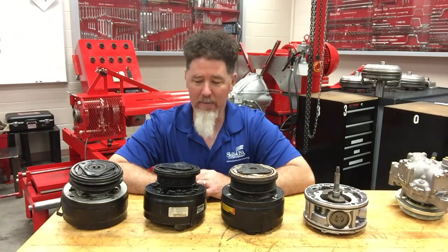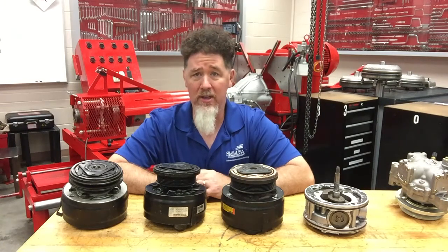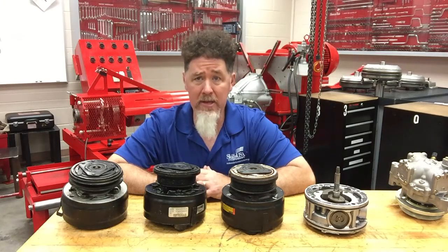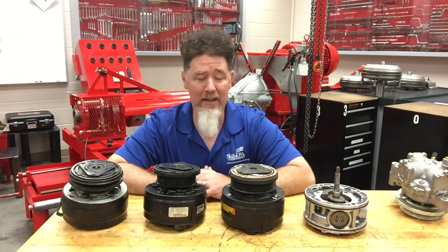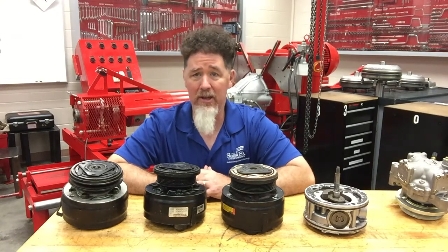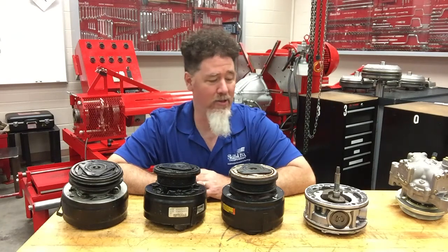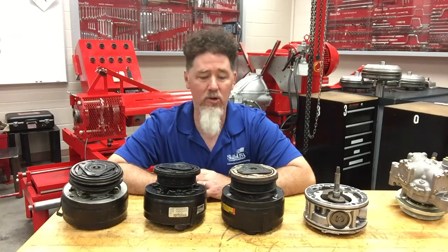What AC compressor are we talking about today? Can anybody guess? It's the radial compressor — it's called the R4, the radial four compressor. This is a piston-style compressor that GM used a lot in the 80s. We don't tend to see it much anymore, but if you have a mid-80s GM product — maybe a Camaro or something like that — you could have this compressor on your vehicle.